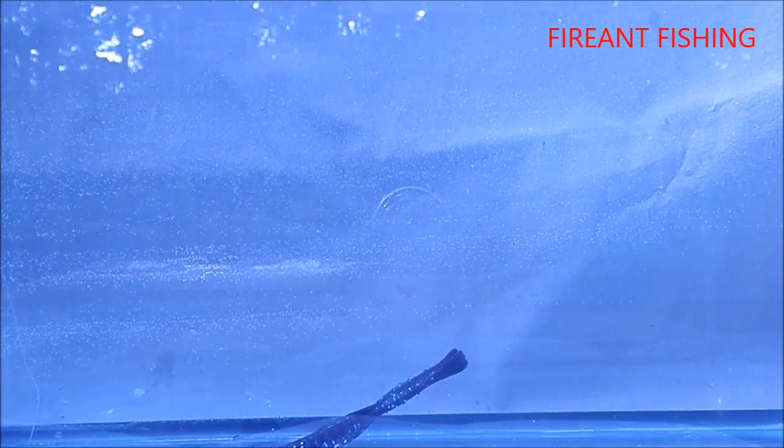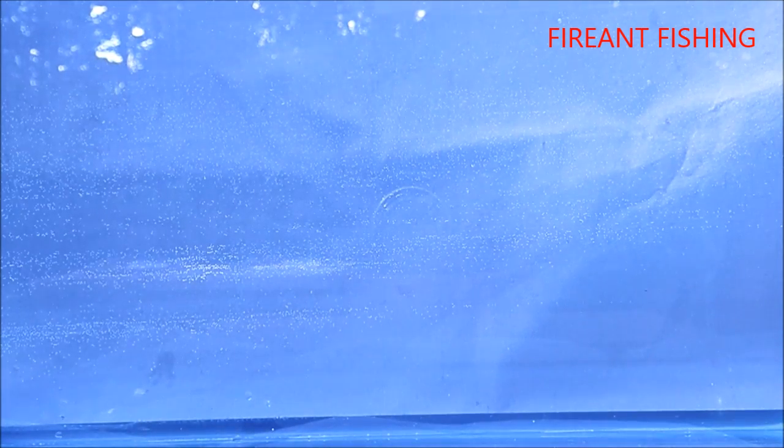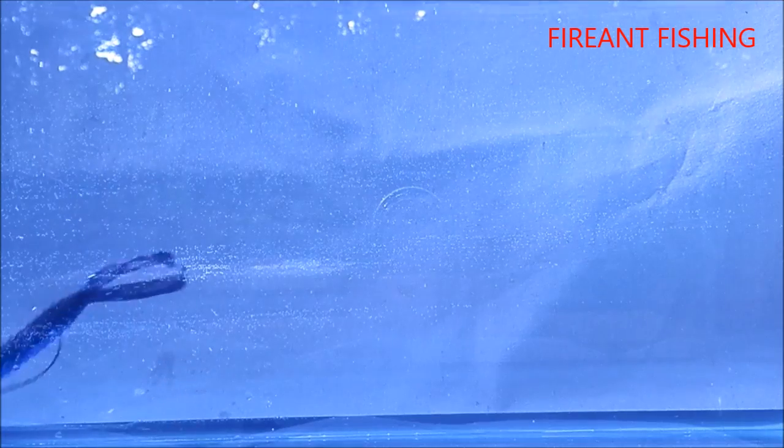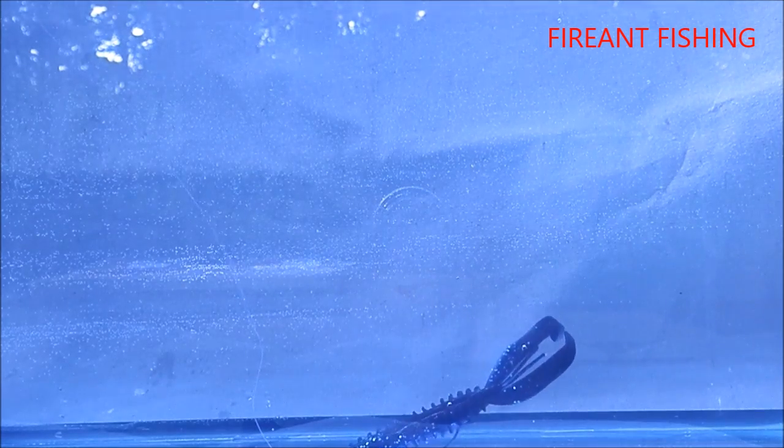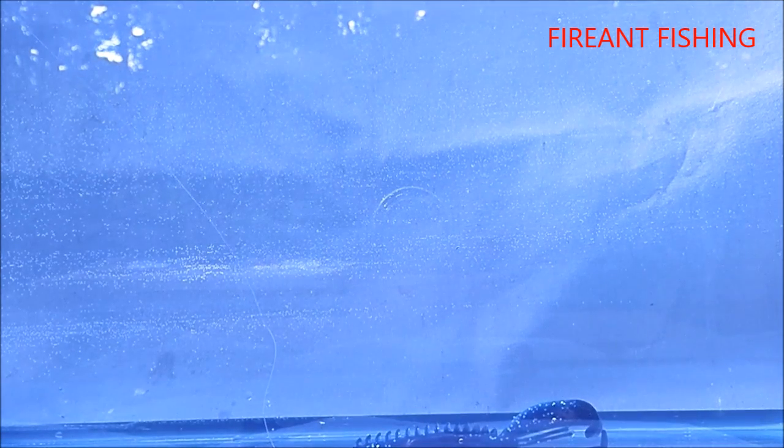Next I tried the Texas rig with the Z-Crawl, using a 3/0 Gamakatsu offset hook. The thing I like about this bait is it has a slit in the back and in the belly to hide your hook into, so you can just pinch the end of it in there and make it weedless. I'm using a three-sixteenths black bullet head weight with eight pound mono as a line.